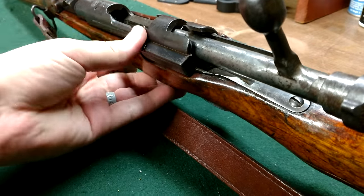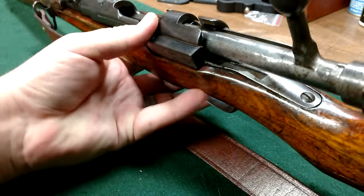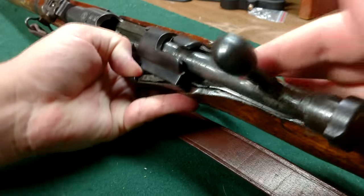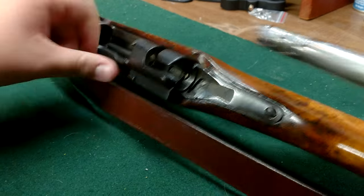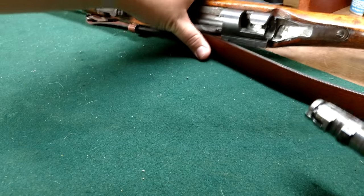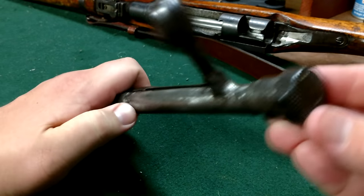With your bolt pulled back, you're going to pull on the bolt catch here, and while you pull on that, you're going to pull the bolt straight out. Now put the rifle off to the side.